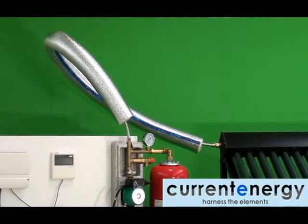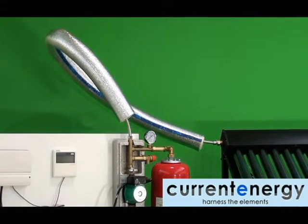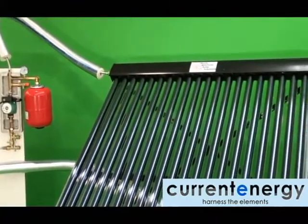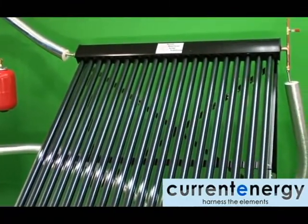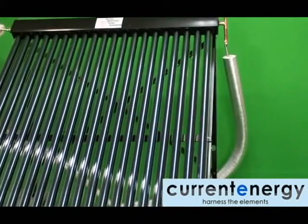It is always advisable to insulate your lines, and the type and amount of insulation will depend on your local climate. Here you can see our polyethylene insulation. It should be noted that this insulation needs to be in place before completing your solar loop, as it slides over the plumbing and should not be cut to wrap around it.